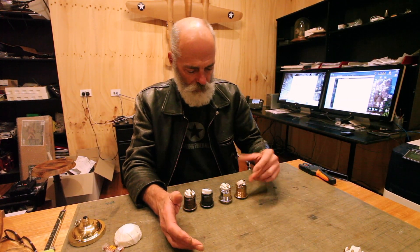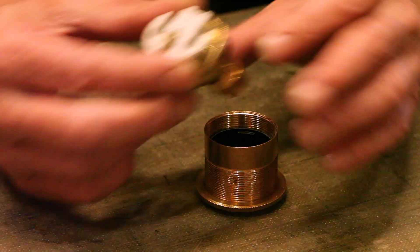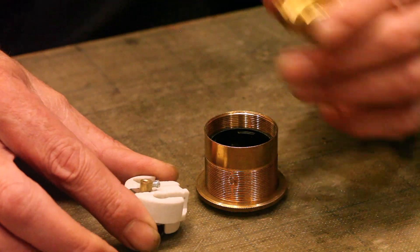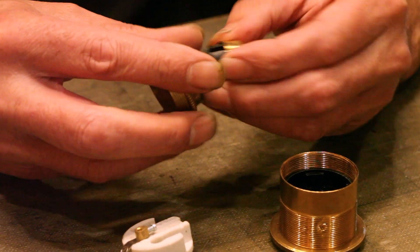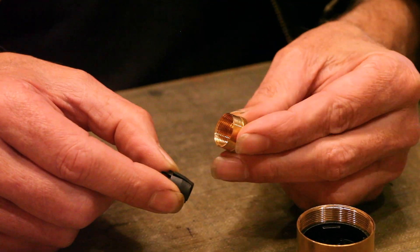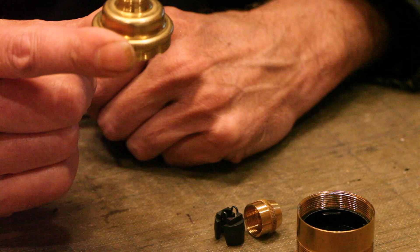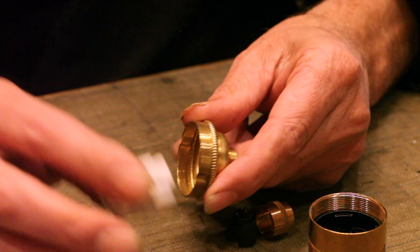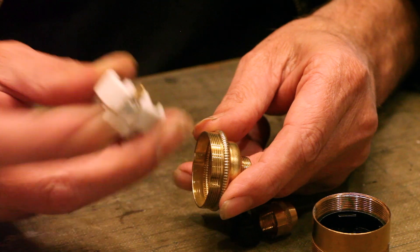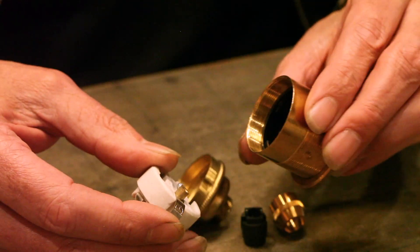The E27 brass pendant lamp holder is the one we're going to explain now - exactly how to wire this and why we do it a certain way. The lamp holder comes basically just packed together upside down. First we'll disassemble the parts: the cord grip screw clamp, the cord grip plastic component, the top of the lamp holder, the connector in ceramic - this is a three-pin connector so it's active, earth, and neutral - and then the body of the lamp holder.